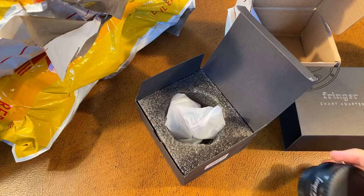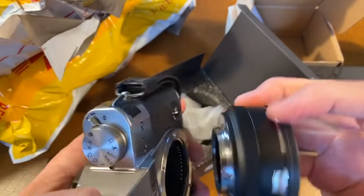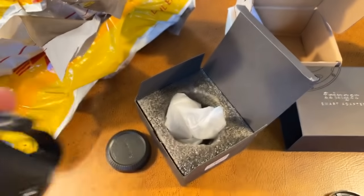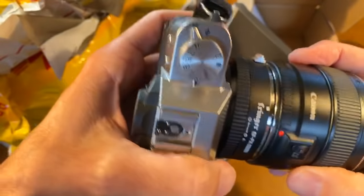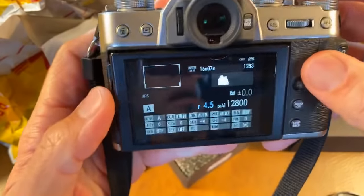Here's my trusty X-T30. Here's the adapter. This should match. For readers and viewers who have just joined us, we're going to unbox a secret shipment I have of a prototype of a Canon EF to Nikon Z adapter. But just for fun, I'm going to try the same company's adapter on my Fujifilm camera.